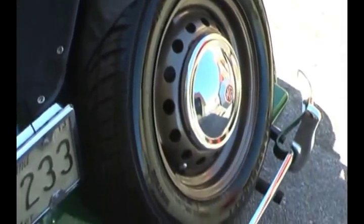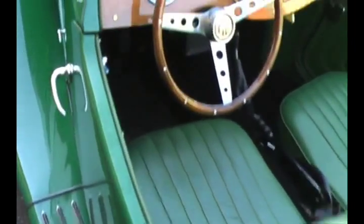Love the Continental kit there — that's the spare. That's where they put the spare because there's no room to put it inside. But I'll show you some neat features around the car and under the hood.